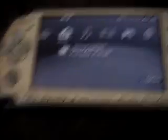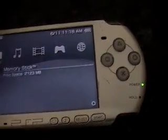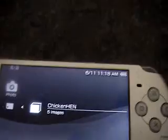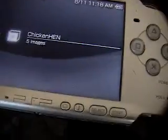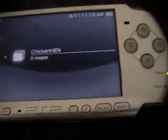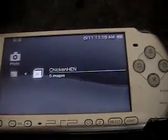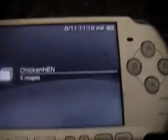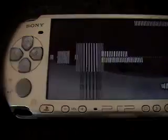ChickenHen R2 is just a TIFF exploit. You're going to put that in your Photos folder, so it's going to look like that. Now, before I continue, there are some problems with it — sometimes it doesn't load on the first time. Just click on the folder without scrolling and it should work. If it doesn't work, it will just freeze up on you and do nothing, but if it does work, it will restart.